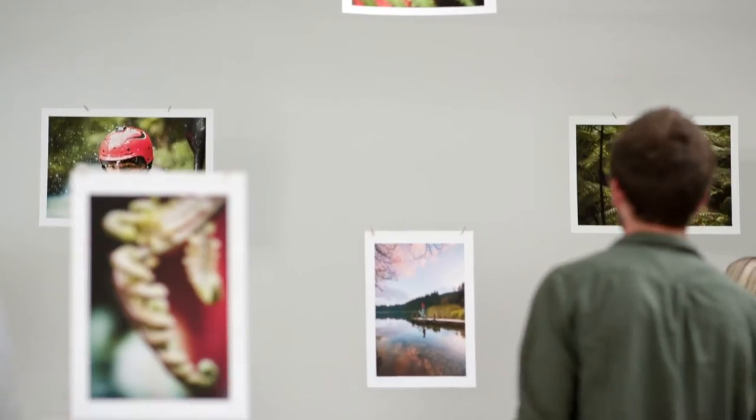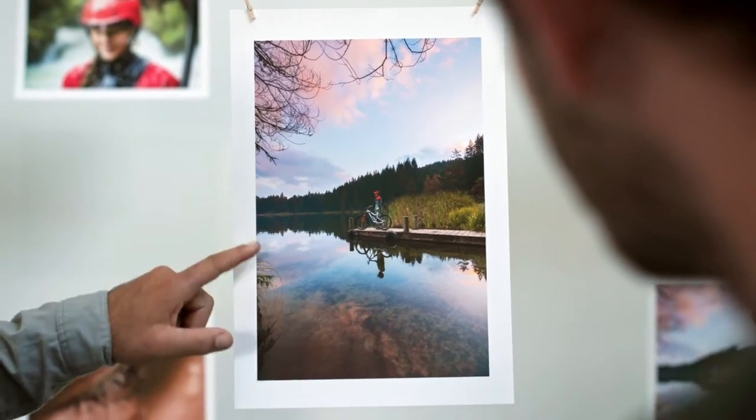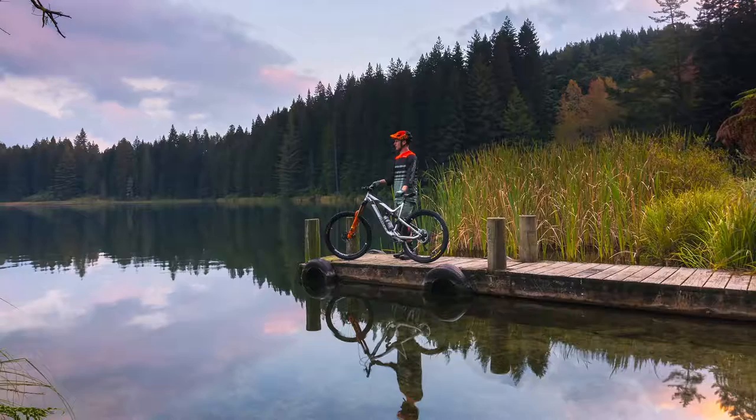Oh man, you guys lucked out — not a breath of wind. Look how much you're able to capture. No distortion on the edges. Everything's so sharp too, down in the foreground and in the background as well. You've got that furthest tree and that closest bit of water. Impressive. You did a great job. Well done. Cheers.